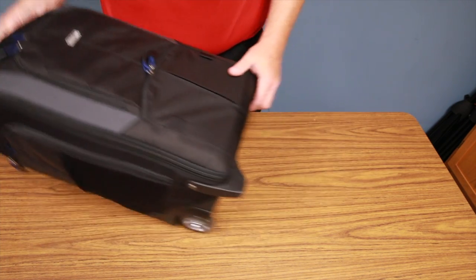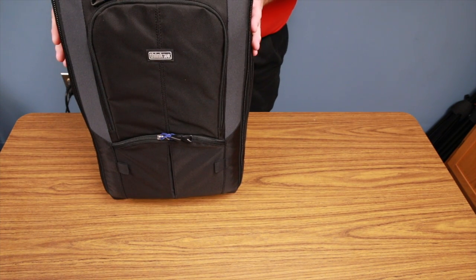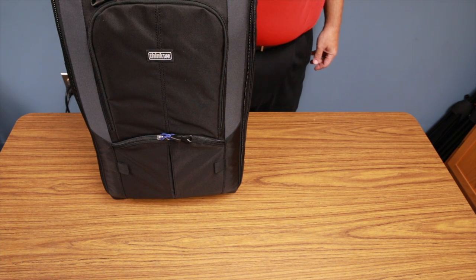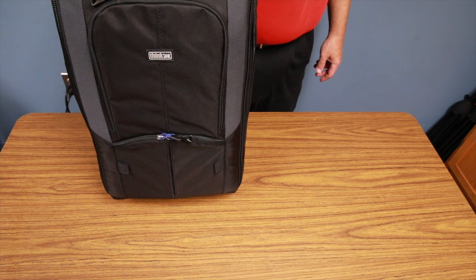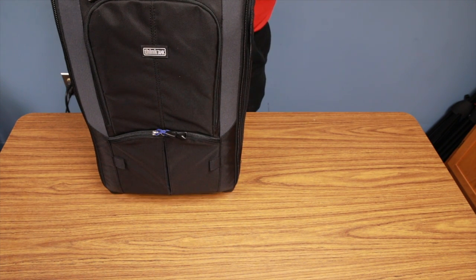Everything about this bag is exactly what you could want, and the rollers are a huge improvement over version one. Everybody should get one right away. If this review was helpful, please subscribe to my channel. For June 2017, Think Tank is doing a giveaway — it's a different bag, and I'll be posting a review on that one probably within the next day or so.